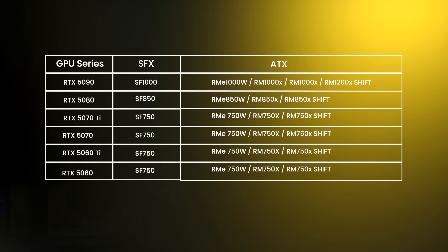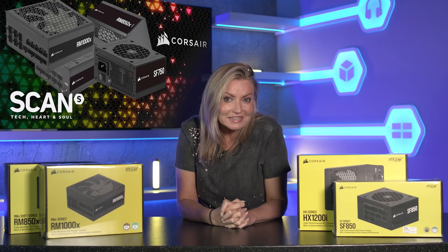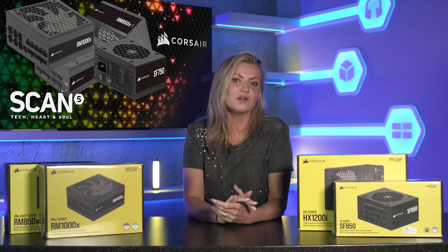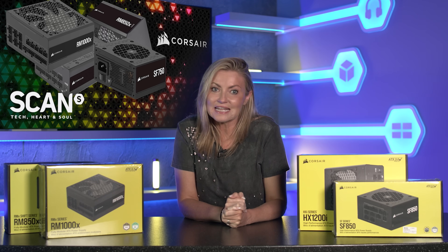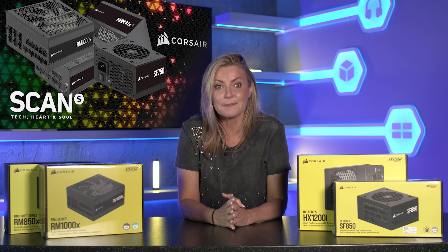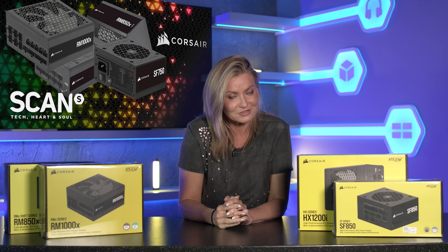So there you have it — a look through the range of the latest Corsair power supplies and an idea of what you should be looking for when shopping for a new unit. Are you looking to upgrade to one of the power supplies showcased today, or maybe you've already got one? Let us know in the comments, and hit like if you found this video helpful. Also check out the link in the video description to browse the Corsair power supplies mentioned at scan.co.uk.